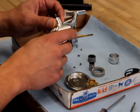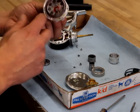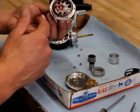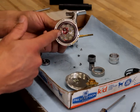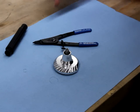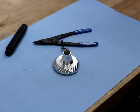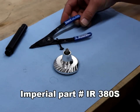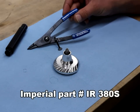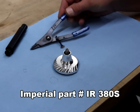I don't need to remove the gear unless I see a real problem inside the reel, like water intrusion. If you want to remove the gear from the gear cover to clean the bearings inside, you'll need to use a pair of snap ring pliers — these are Imperial part number IR380S, easily available online at places like McMaster-Carr.